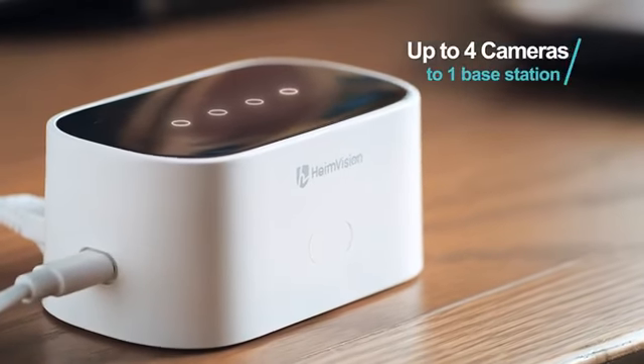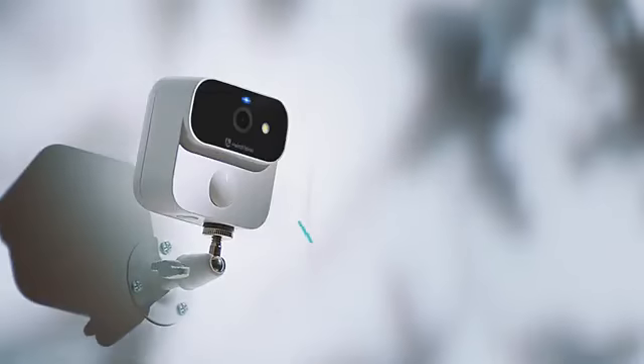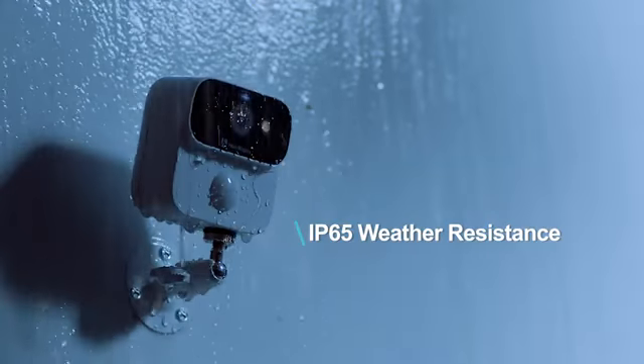Connect up to four wireless cameras to one base station. The IP65 weather resistance camera can withstand different weather.